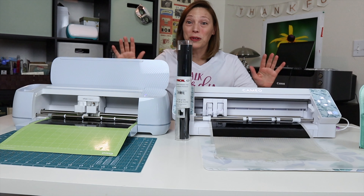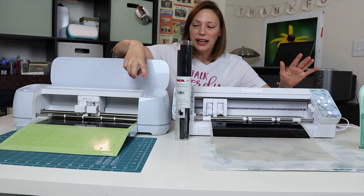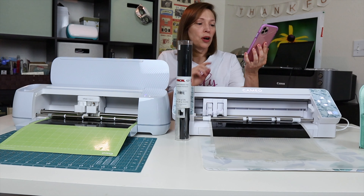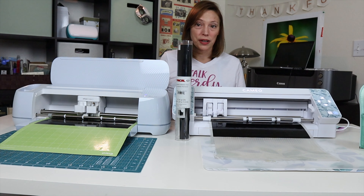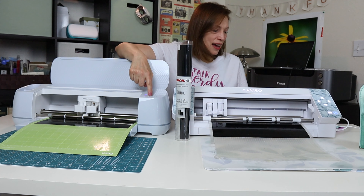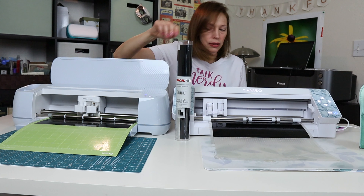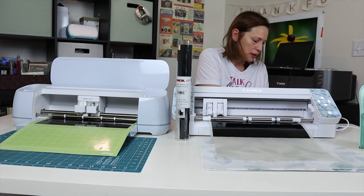Okay, we are ready for our first cut. All I have to do is press this button on the Cricut, and on the Silhouette I'm using the Silhouette Go app where I press send. There was a brief machine disconnected error, but we're continuing on.